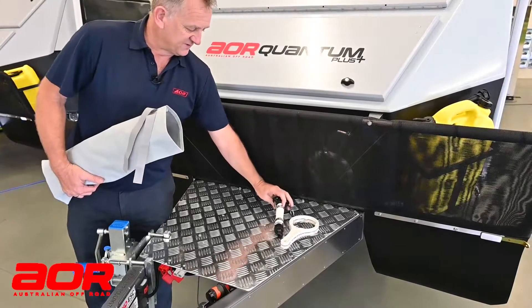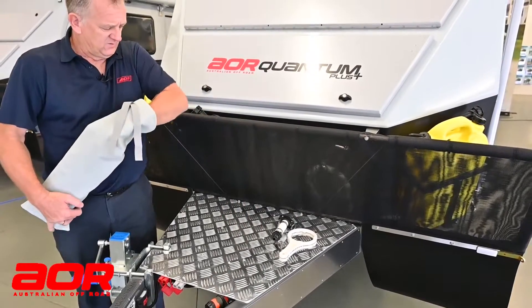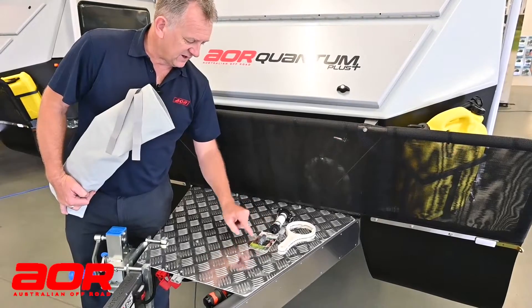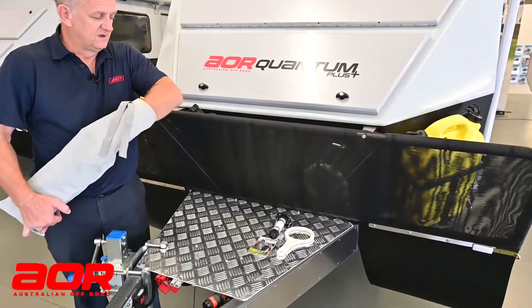The reverse flush for the black water system — the cleaning of the black water system. We have the double-ended fitting for the hoses to hook into, to be able to flush out your black water system and the lines there as well.